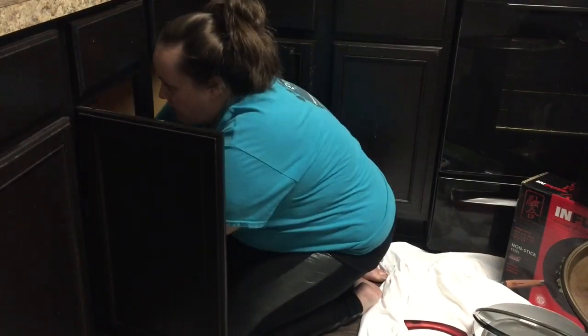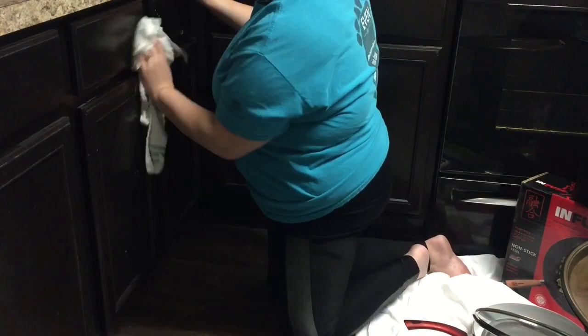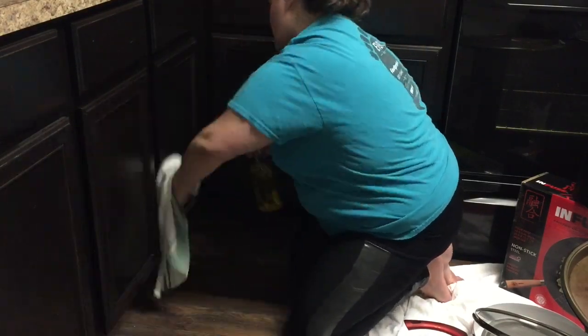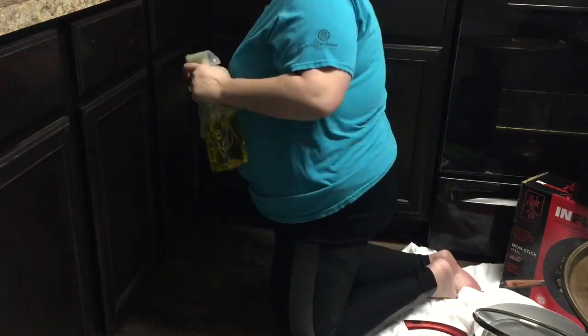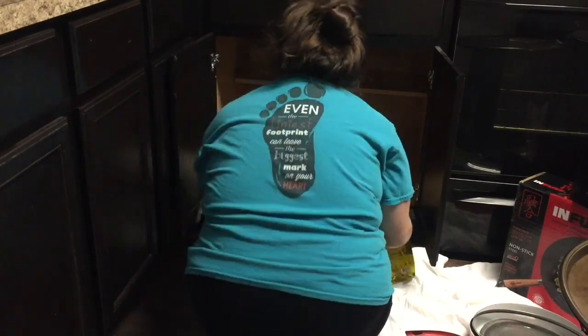Next I just took a multipurpose cleaner and a kitchen rag and I wiped out the insides of all the cabinets. I also wiped off the outside of them as well because there was just spills and gunk all over the outside. I was a little surprised at how dirty the inside of my cabinets were, but I guess we've lived here about a year and a half and I've never really cleaned out the inside of them, so it makes sense that food and dust and gunk would build up in there.